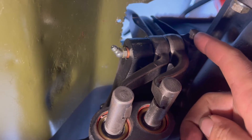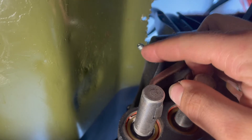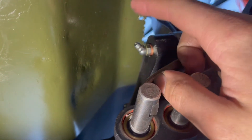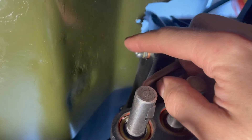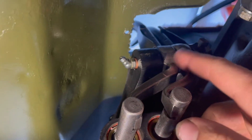Tighten the set pin until it's hand tight, then tighten the zerk as well until it's hand tight. Make sure you don't forget to grease up these shifters, because you don't want them to get seized up.